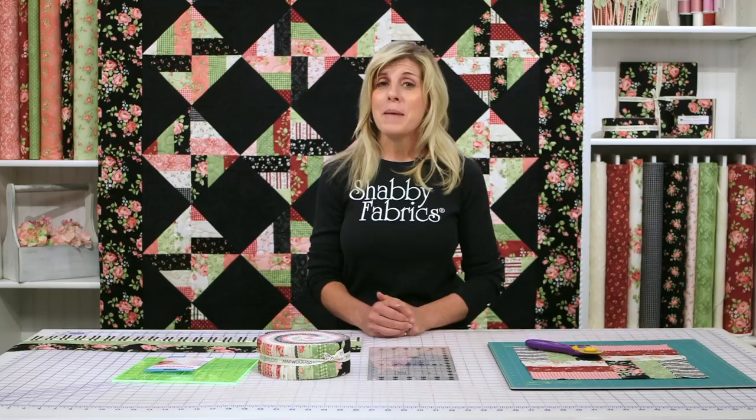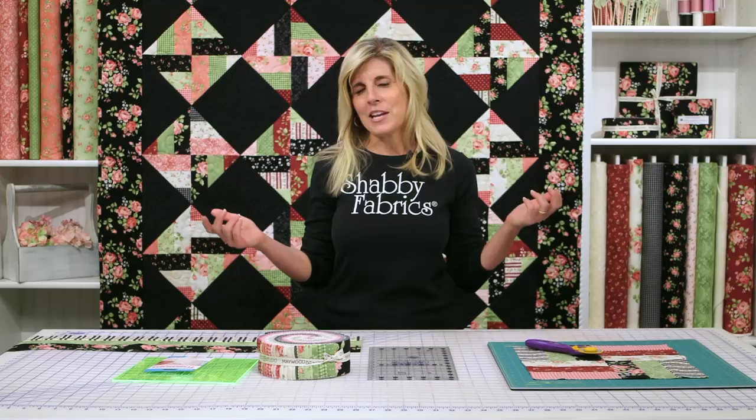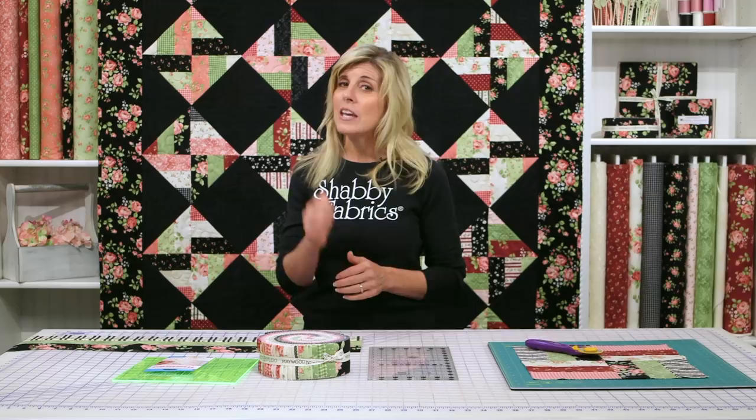Just beautiful, lovely, warm, cozy flannel — it's cold up here in North Idaho, so we really appreciate our flannel. This is a cool, easy thing to do, so even if you're a beginner, this project is absolutely for you.